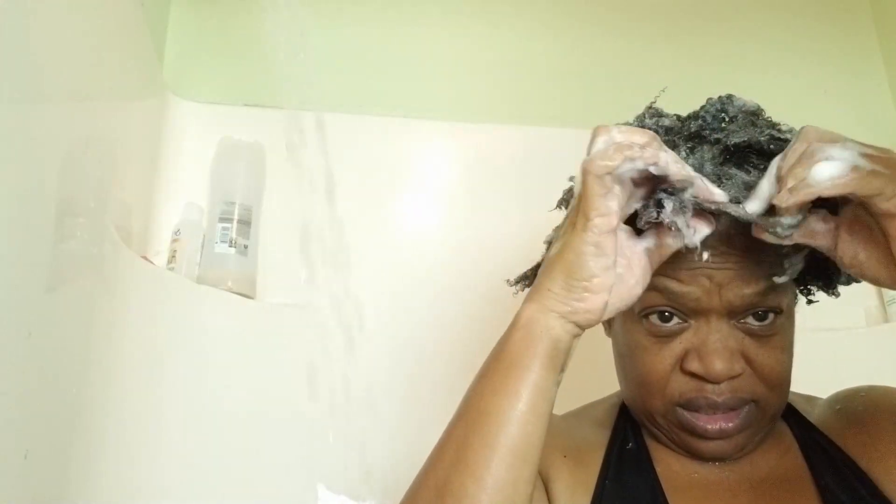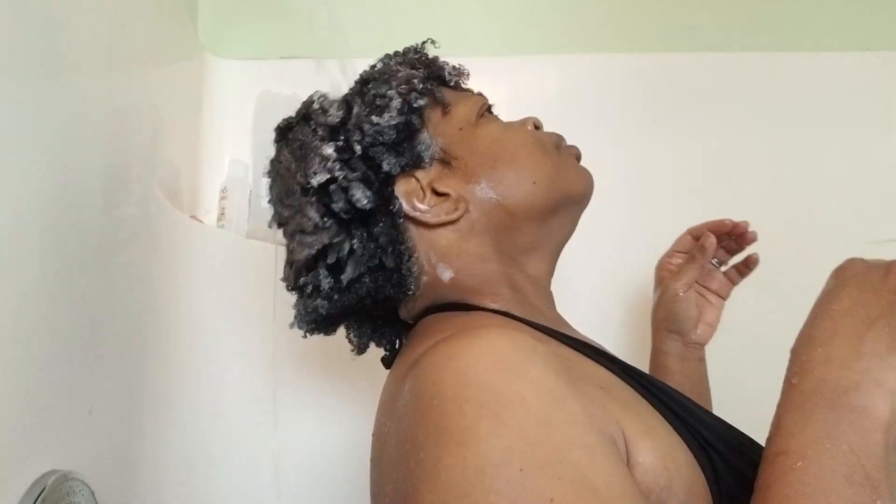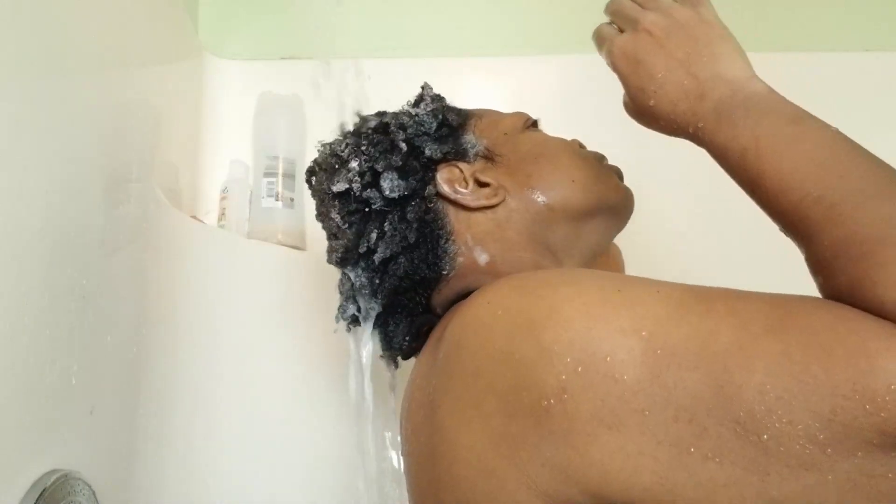I had to pull it apart. Normally when I put conditioner in my hair it softens it, but this didn't — it sudsed up almost like I had shampoo in my hair, and my ends were matting together. Right here I'm working through it; I finally worked through it but it wasn't easy. It wasn't smooth like a conditioner should be.